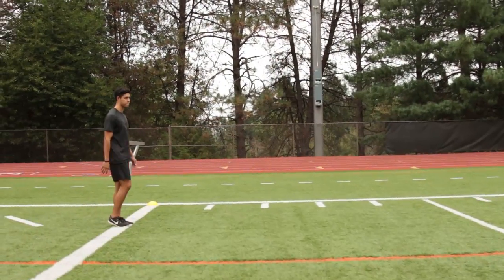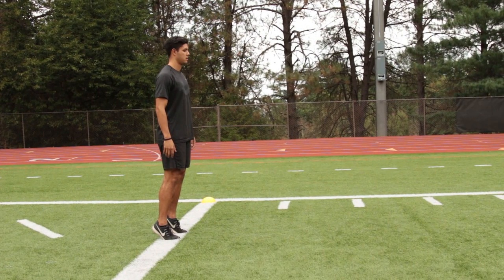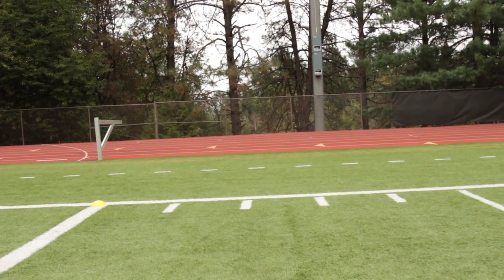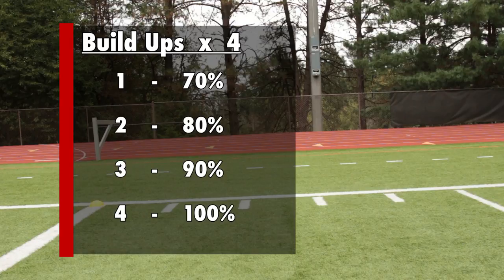The last phase of the warm-up is build-ups. Focus on going up on the balls of your feet, tucking your pelvis, falling forward, then driving out. We're going to do four build-ups: the first at 70%, second at 80%, then 90%, and the last one at 100%. That's it.